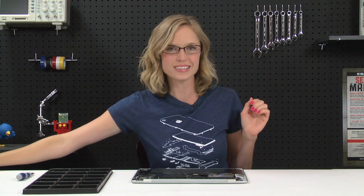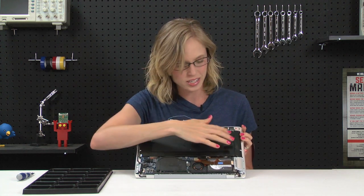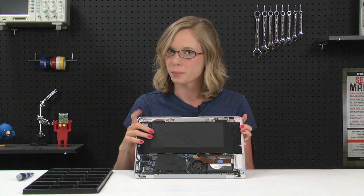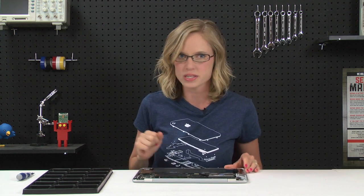Now that we're inside, you can see all of the innards of the MacBook Air, and obviously it is almost entirely battery. The battery is held in place by just a few screws and one cable, so I'm going to go ahead and take care of those now.